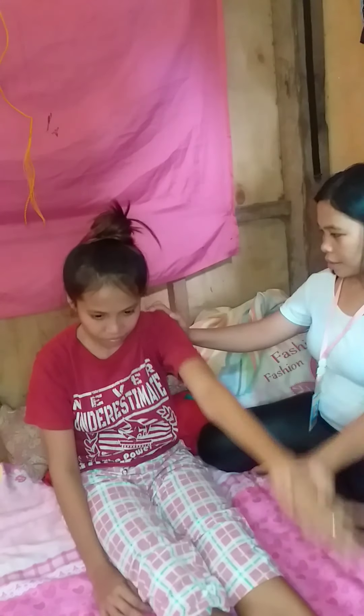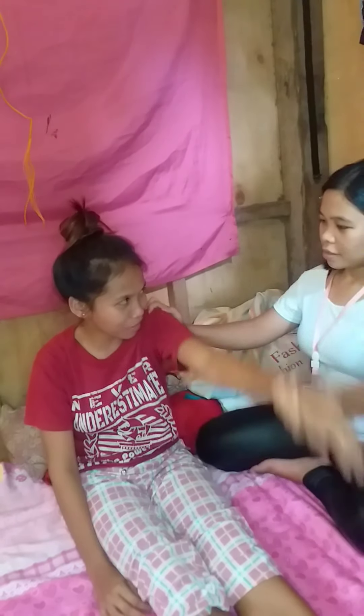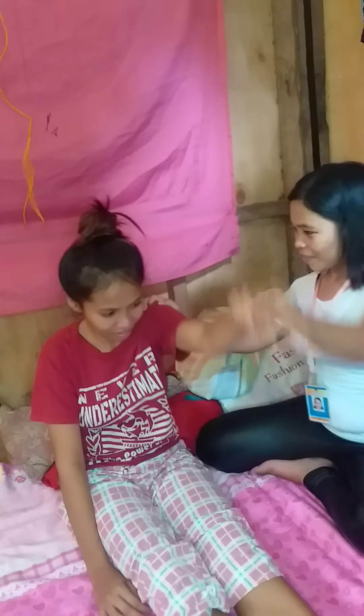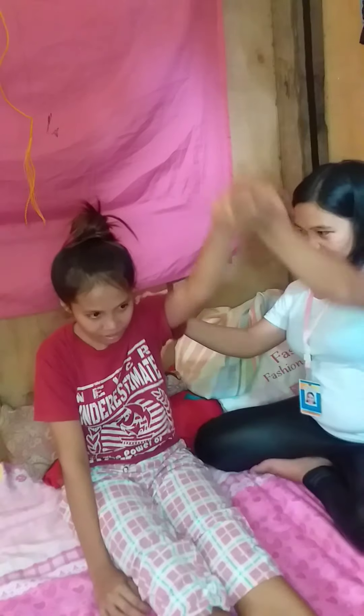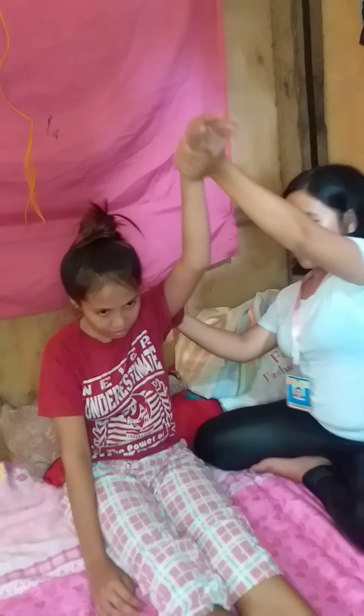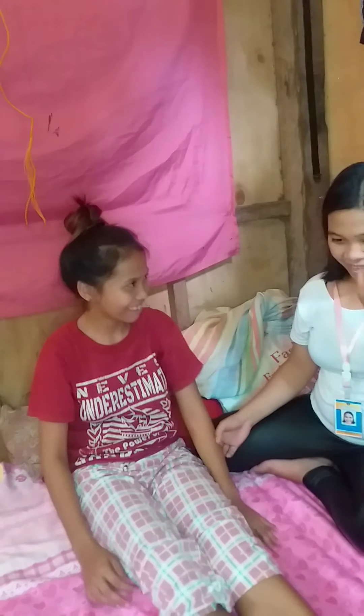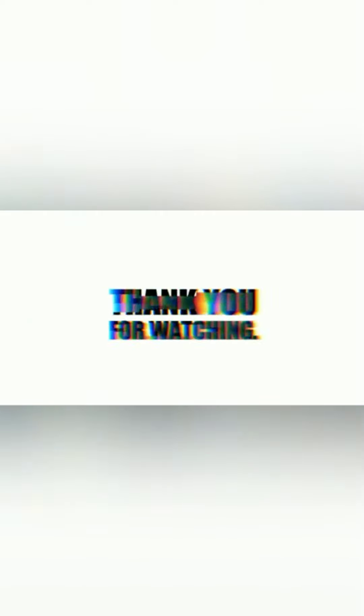One, two, three, four, five, six, seven, eight. Thank you, mom. Thank you, mom.